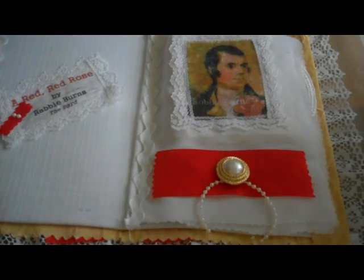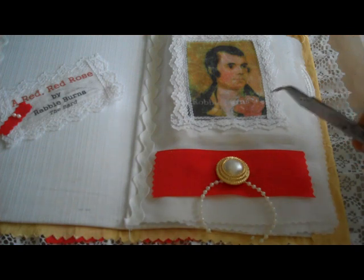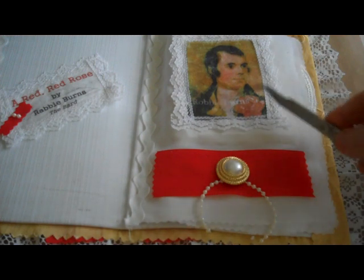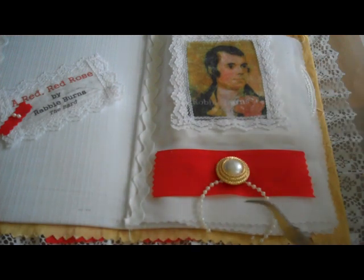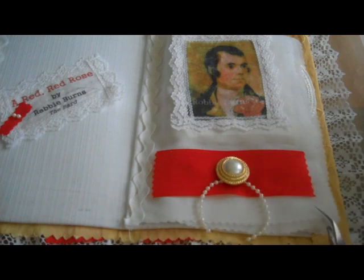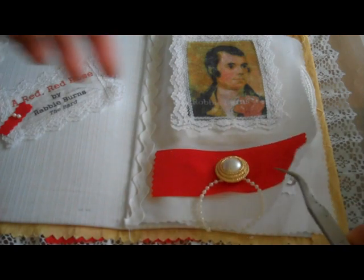On this side, this is an image transfer from inkjet. I used Aileen's Tacky Glue as the transfer medium. It's transferred — all of the images are transferred directly onto fabric. This is a button and a piece of pearl ribbon.